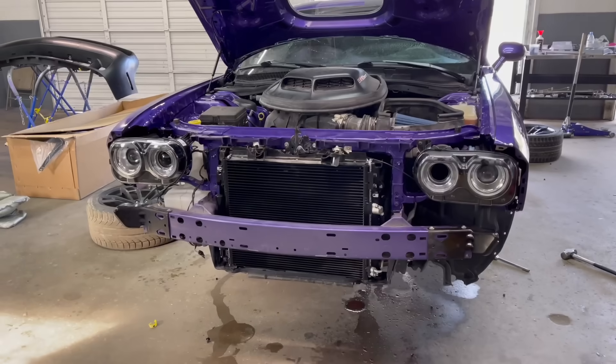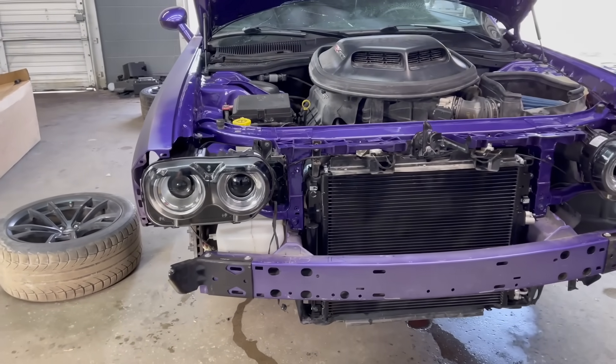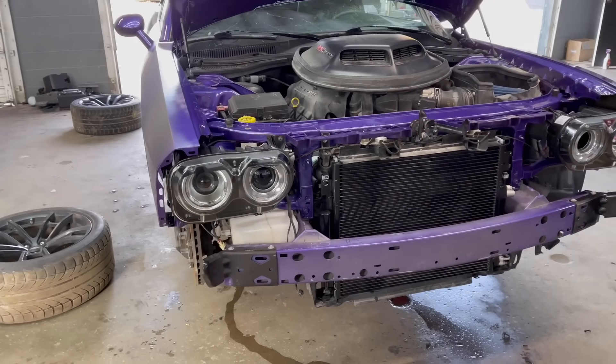I hate troubleshooting headlights — you guys remember my BMW? That thing was such a nightmare, but it turned out to be such an easy fix. Anyways, it's getting really late out here so I'll catch you guys tomorrow. It's the next day here at the shop, and now it's time to button this thing up now that we got all the coolers replaced.